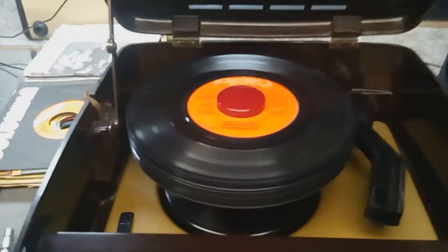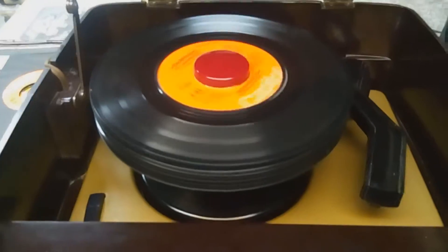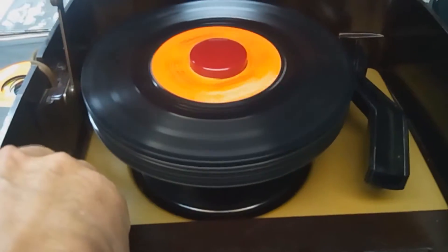I haven't cleaned the case yet — a little bit of dust there — but I'm going to go through and clean this backlight case and make it shine, and I'll show you that after. Right now I have 12 records on there and I'll do a little demonstration of the ability of these awesome RCA 45s.